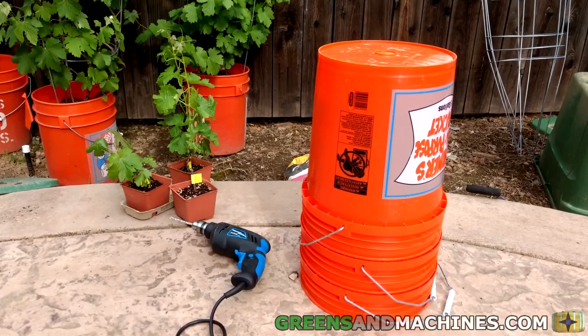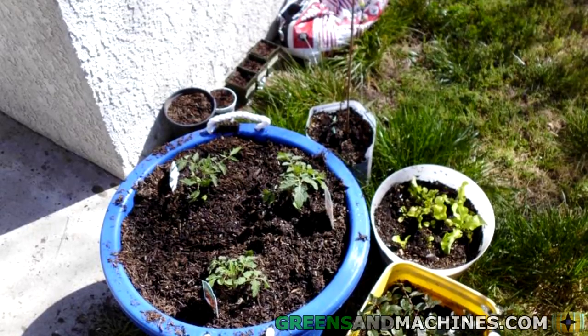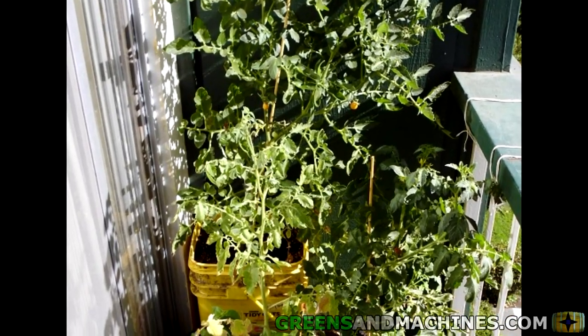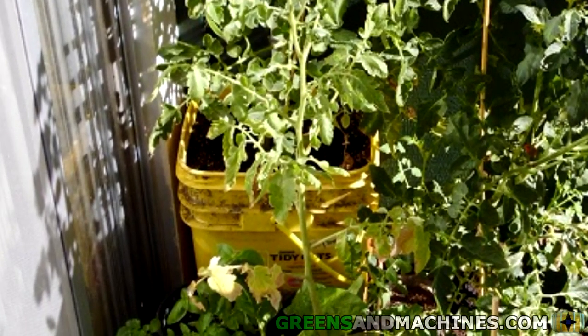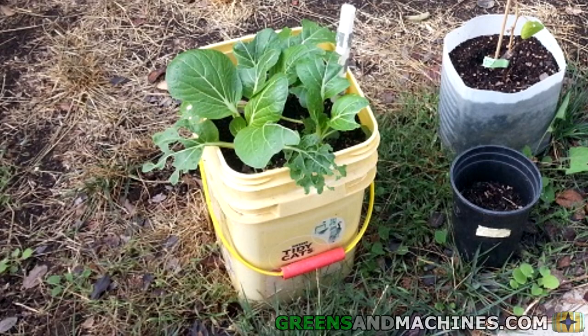Let's start by setting up our bucket. You first need to source a 5-gallon container. It can be a new or used bucket or similar-sized container. If you are using a used bucket, be sure it didn't previously hold something toxic, like motor oil. An empty container of kitty litter is a perfect choice for a non-round container.